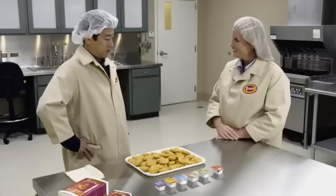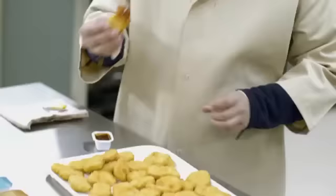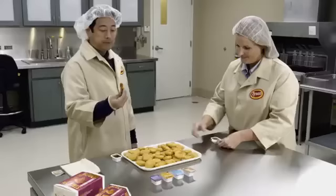Should we try one? Let's try one. I'm a barbecue man myself. Sweet and sour for me. That's the experience I remember — that reminds me of my childhood.